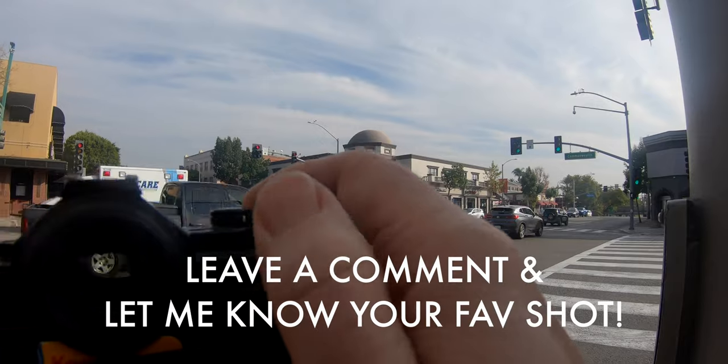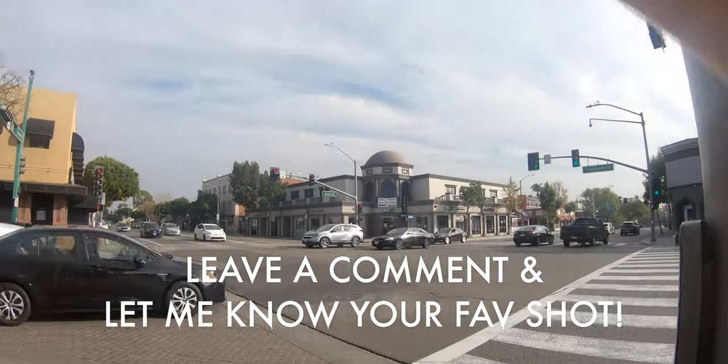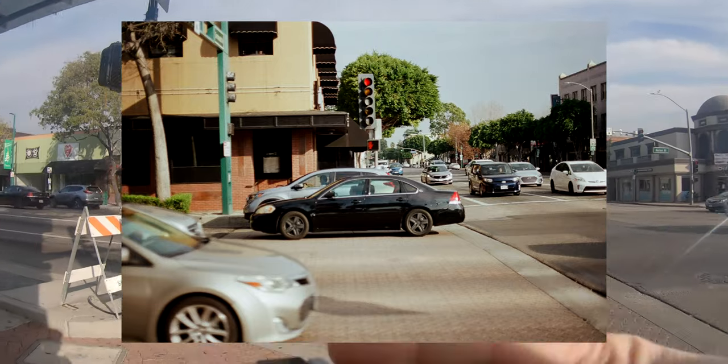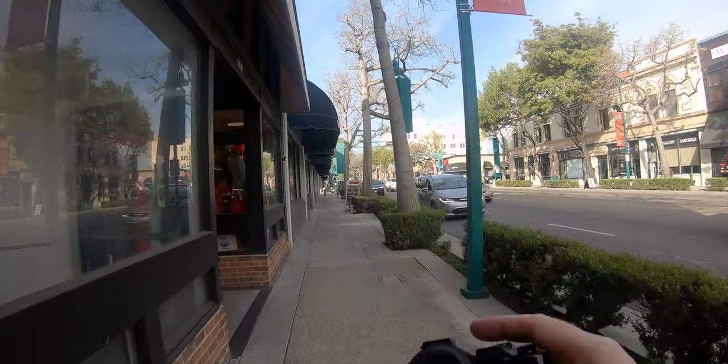I make my way down to a major intersection, and it was right here where I noticed that the shutter button wouldn't go off. I wanted to get the ambulance coming across the intersection, but it was unreliable and I started to puzzle over that.